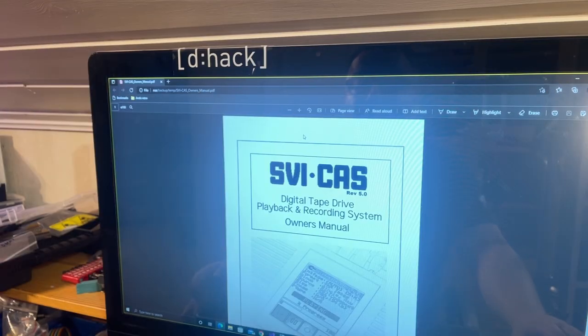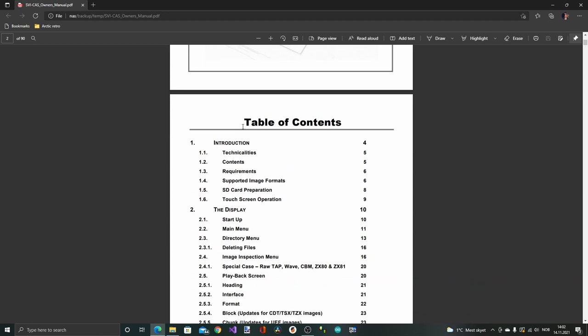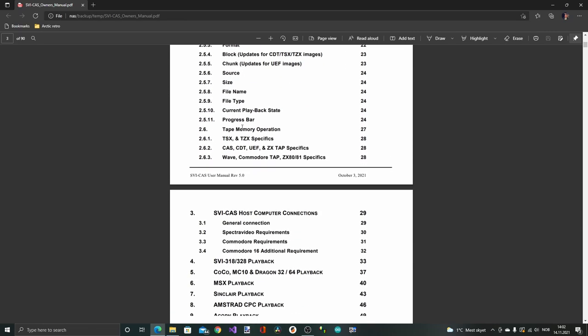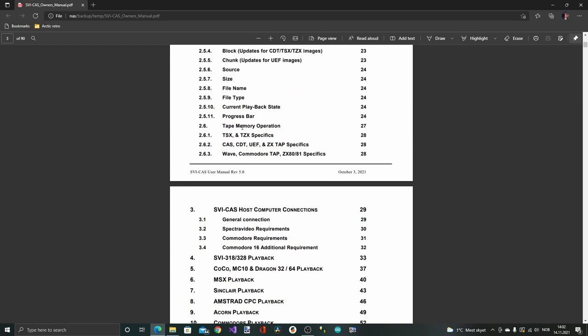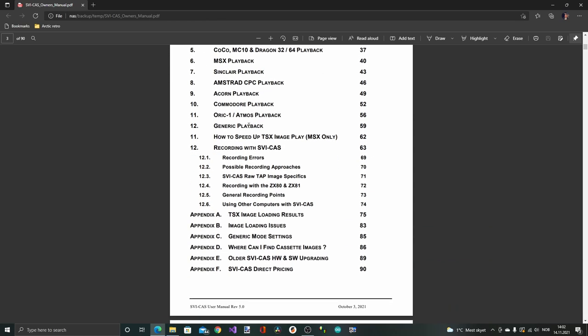Before I start I just want to check out the user's manual. It says 'SVI CAS Revision 5 - Digital Tape Drive Playback and Recording System.' The table of contents looks good - it seems to be a very good owner's manual with really good documentation. It has all the different requirements for the different machines and how to play back on different machines.